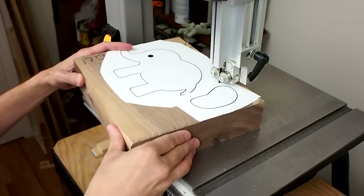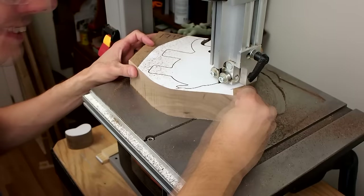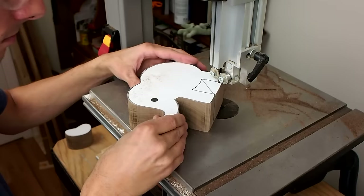I used my band saw to cut out the design. I cut the ears out as one piece and cut the body out. It would have been possible to cut this out with a coping saw, but it would have taken a lot longer.